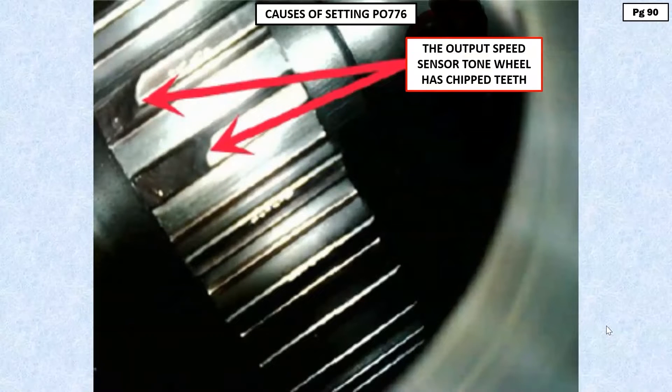In this particular case, what we're showing you here, the reason why it set the code was the output speed sensor tone wheel had a chip in the tooth, and it set that code. It never set a code for output speed sensor performance or anything else — it just set the solenoid B control clutch stuck off code, 776, and that's the only information you had.